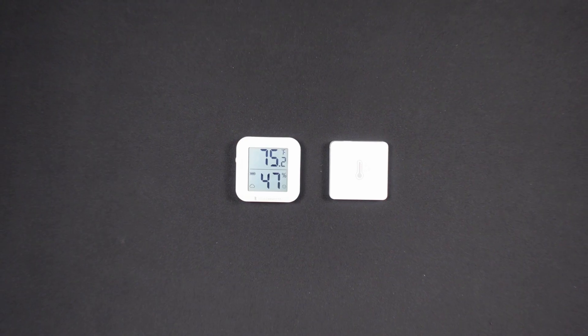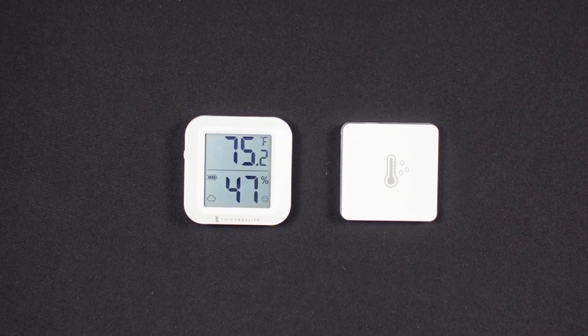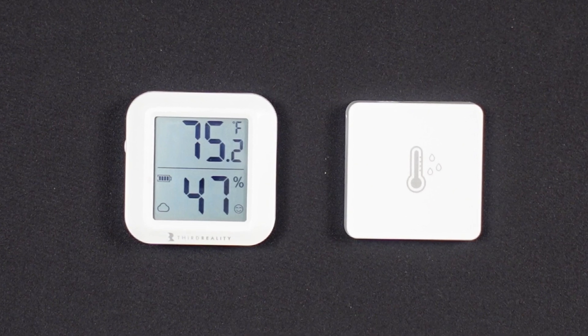The temperature and humidity sensor contains a high quality sensor from a leading industrial manufacturer. It can be used to monitor temperature and humidity in a basement, greenhouse, wine cellar, or a baby's nursery. This sensor comes at a lower cost compared to 3rd Reality's previous model that includes a visual display of temperature and humidity data.